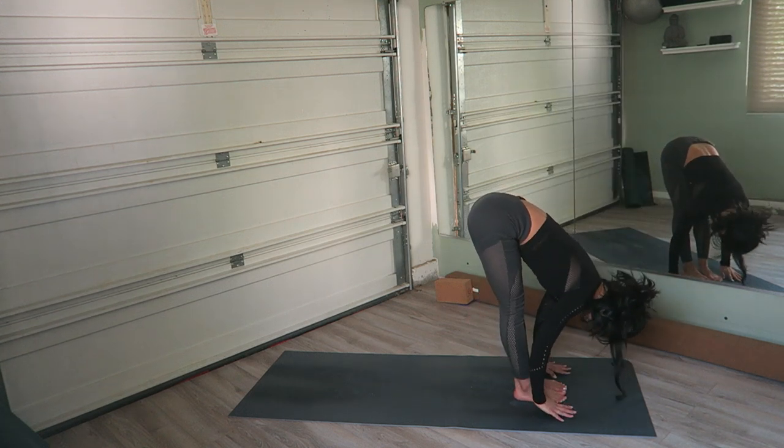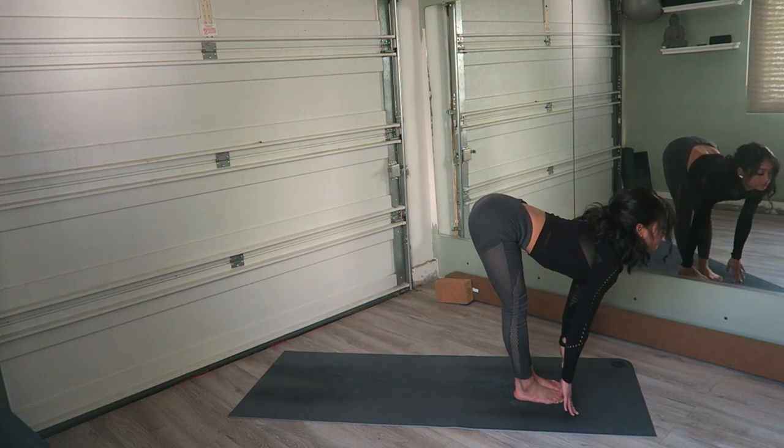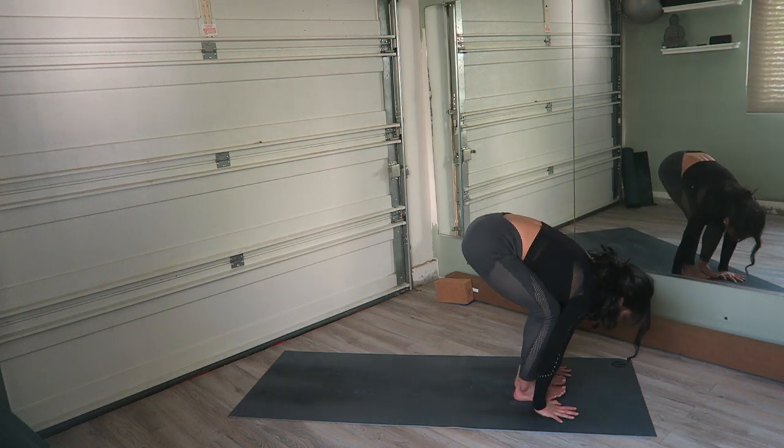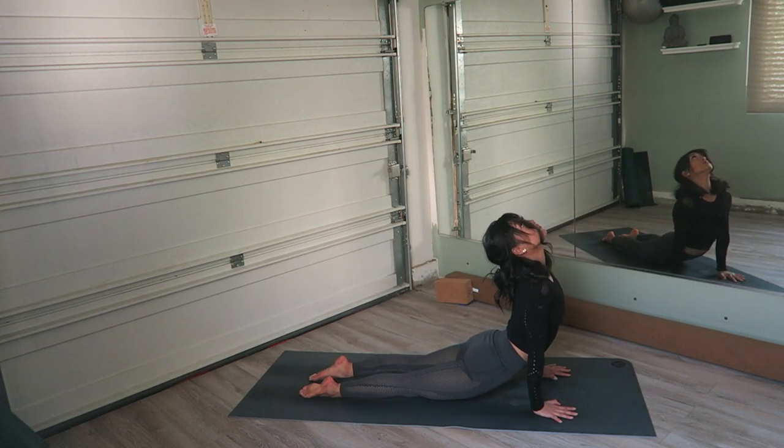Inhale, halfway lift. Exhale, plant the hands, jump or step back — chaturanga. Inhale, upward facing dog, pull the heart through. Exhale, downward facing dog.